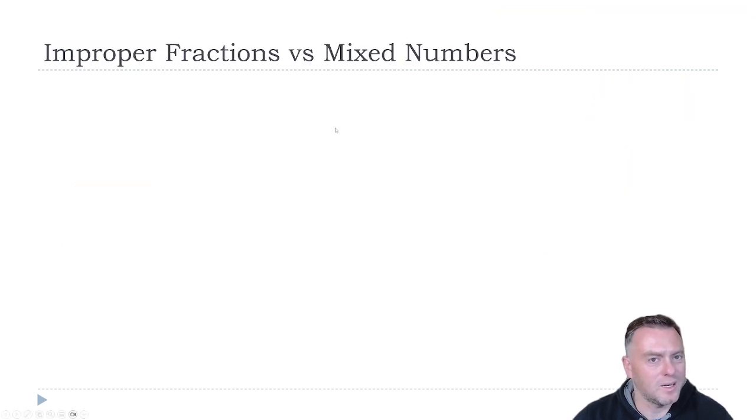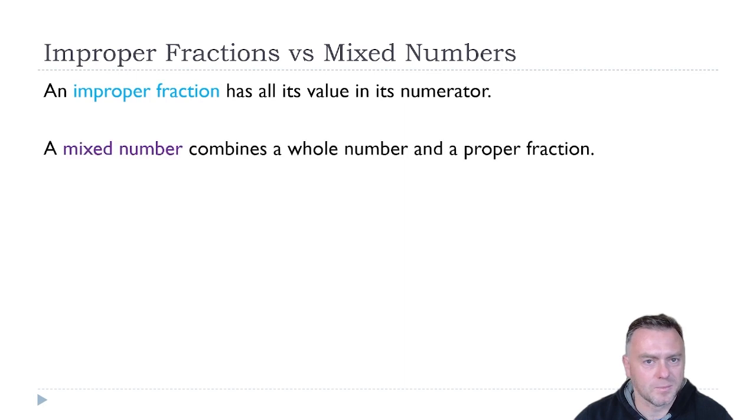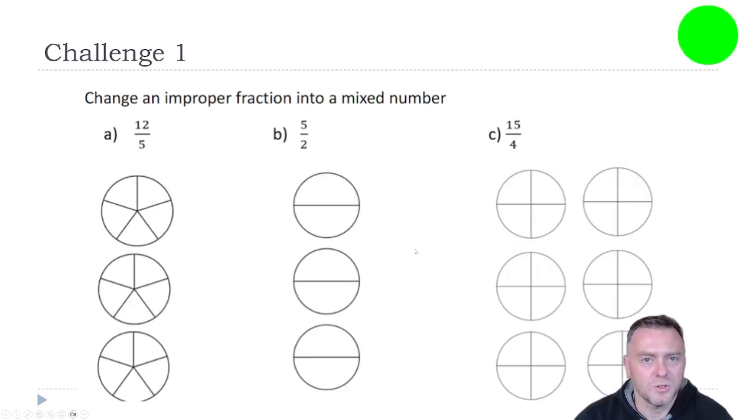We also need to understand improper and mixed numbers. An improper fraction is where the value at the top is the biggest, and a mixed number combines a whole number and a proper fraction. For example, this is an improper fraction because the number on the numerator is the biggest value. Whereas this is the mixed number version of exactly the same number. We've broken it down and seen that four goes into seven once, and then there are three remainder left over. So just pause the video and have a go at these ones.